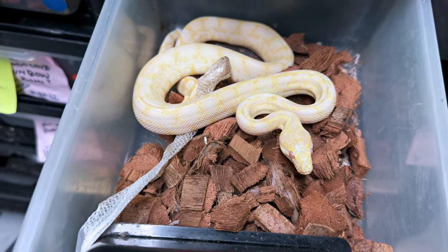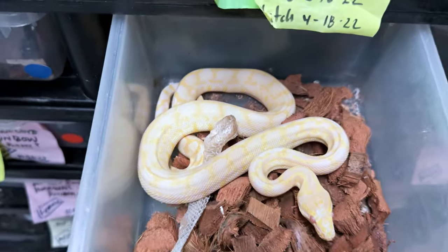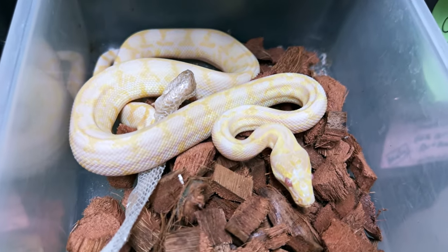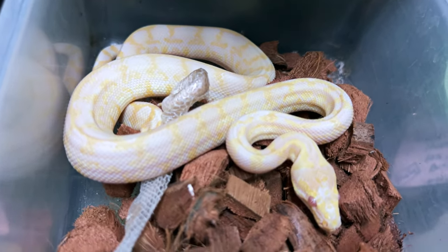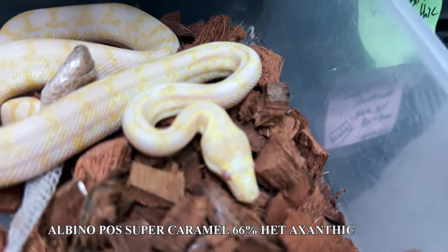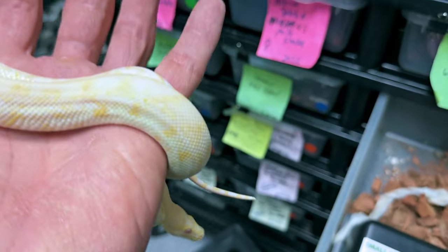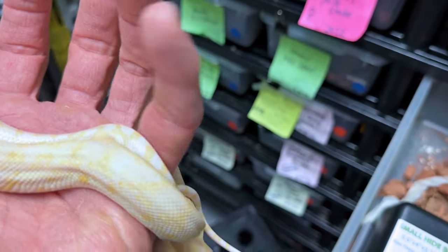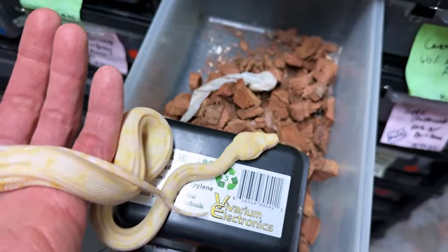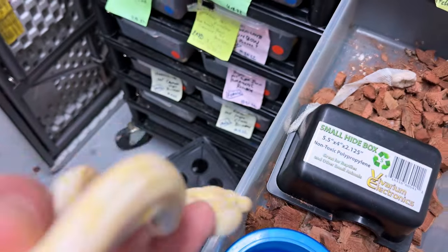This is a really interesting carpet I produced in 2022. This is a caramel albino — I'm pretty sure it's a super form, so I'm calling it a super caramel albino. It looks very snow-like to me, but it's definitely not a xanthic. It doesn't look like a snow. It's one of the nicest-looking albinos I've produced in terms of how reduced the pattern is. With snow it would be more white — this has more yellow, so I think the xanthic gene is not there. It's 66% head axanthic, so we could still hit that axanthic if we breed it to something else. I think the reason the pattern is so diffuse is because it's a super caramel and albino at the same time.